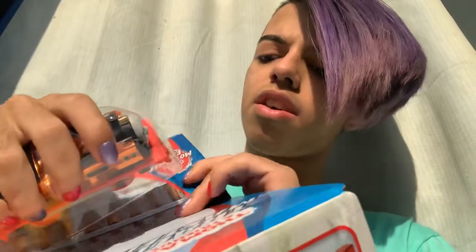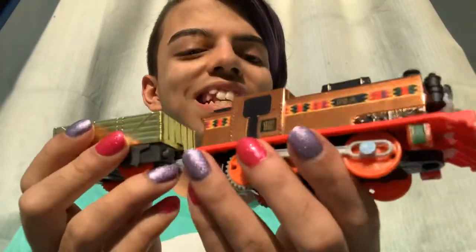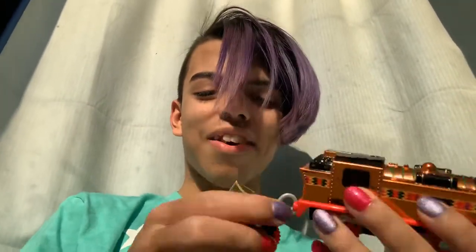That's why I have a Take Along metallic Thomas, Percy, and Toby. I don't know if I have a Take Along metallic anything else — I know I have Merlin and stuff. But here's Nia. Oh my God, this is actually really cool. Nia out here being sparkly!